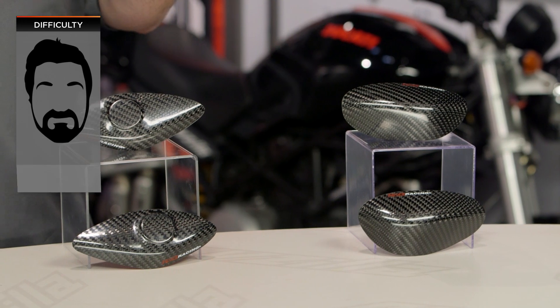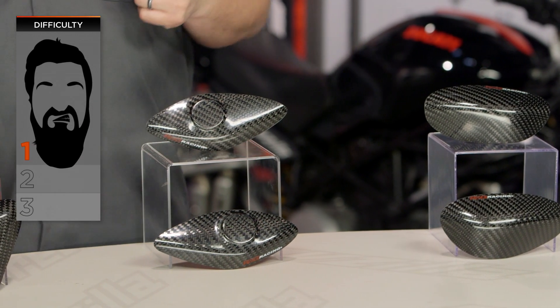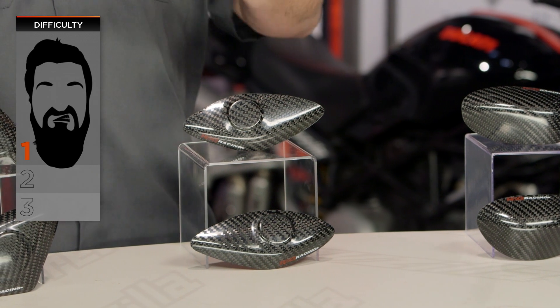We're also going to see these going on to Triumph Daytonas. Installation on these is a breeze — if you can put a stamp on an envelope, you can put an RNG tank slider onto your motorcycle. I'm going to call it a one beard on our beard scale of difficulty. We'll talk in just a moment about the installation, but it's pretty simple.